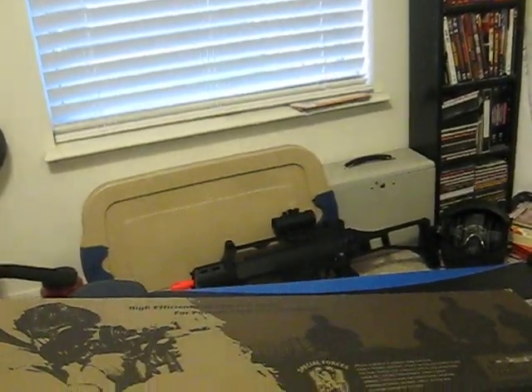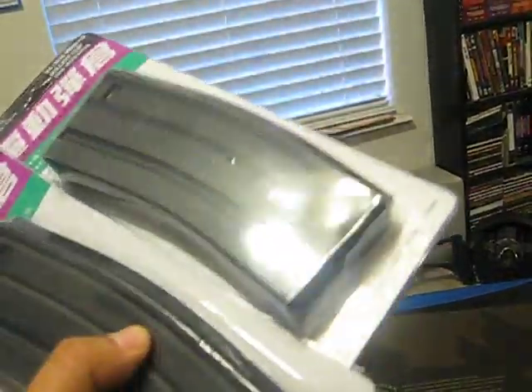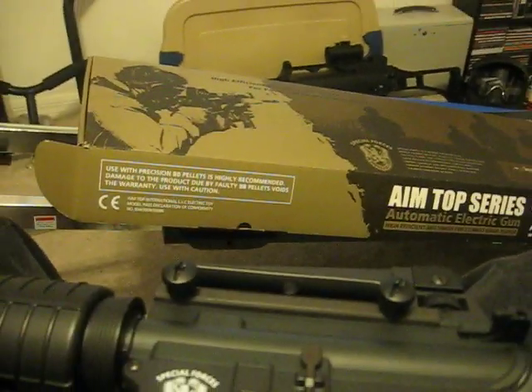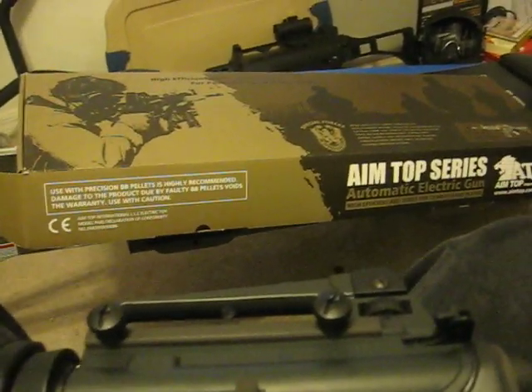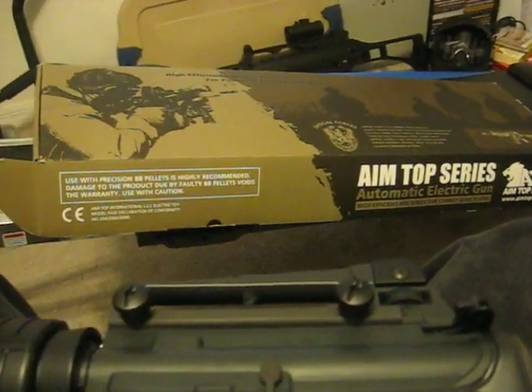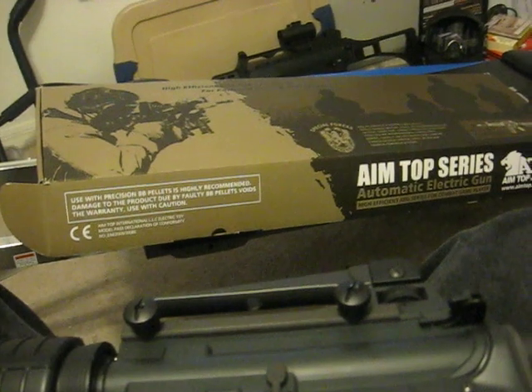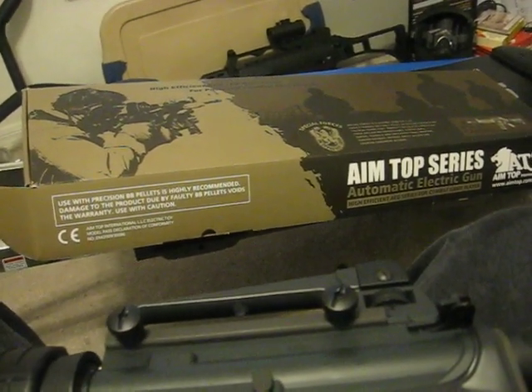Evike has these Holy Cow deals where for an extra $3 they give you two high-cap metal magazines. So for $123 you get three mags and the M4 — you can't beat that. And they give you free shipping — you punch in the coupon code 'FREESHIP' — free shipping as long as the order is over $100.